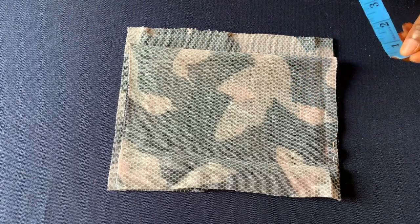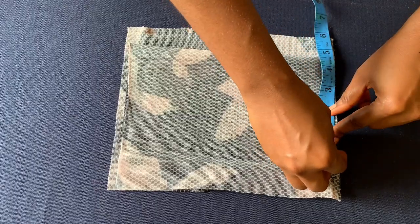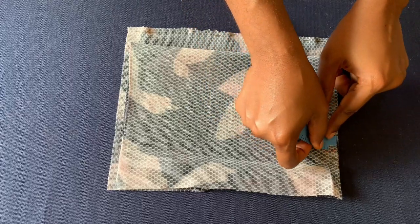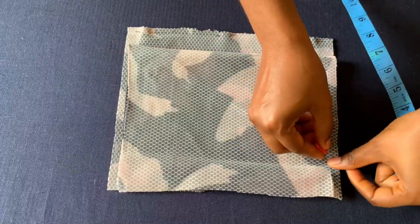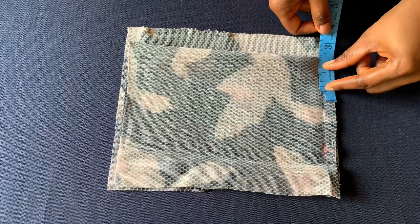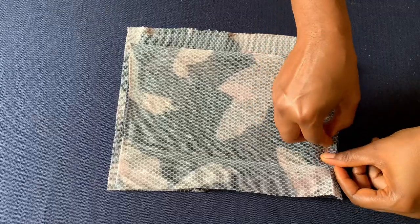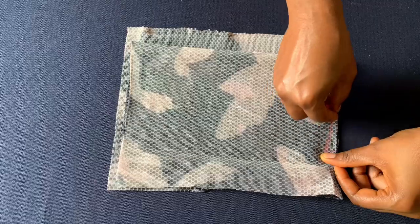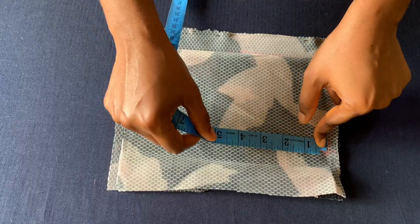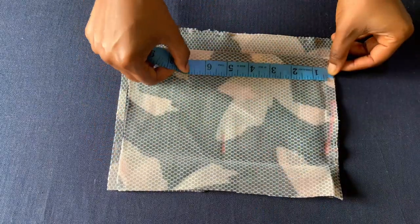I'll start placing measurements. I'll place my shoulder measurement first — I'm working with a shoulder measurement of 9, the variety is four and a half. I'll mark half inch for the shoulder slope. I'm working with a neck width of two and a quarter inches. I'll connect my shoulder slope. I'll mark the round armhole divided by two — my round armhole is nine inches divided by two is four and a half. I'll mark five inches here.